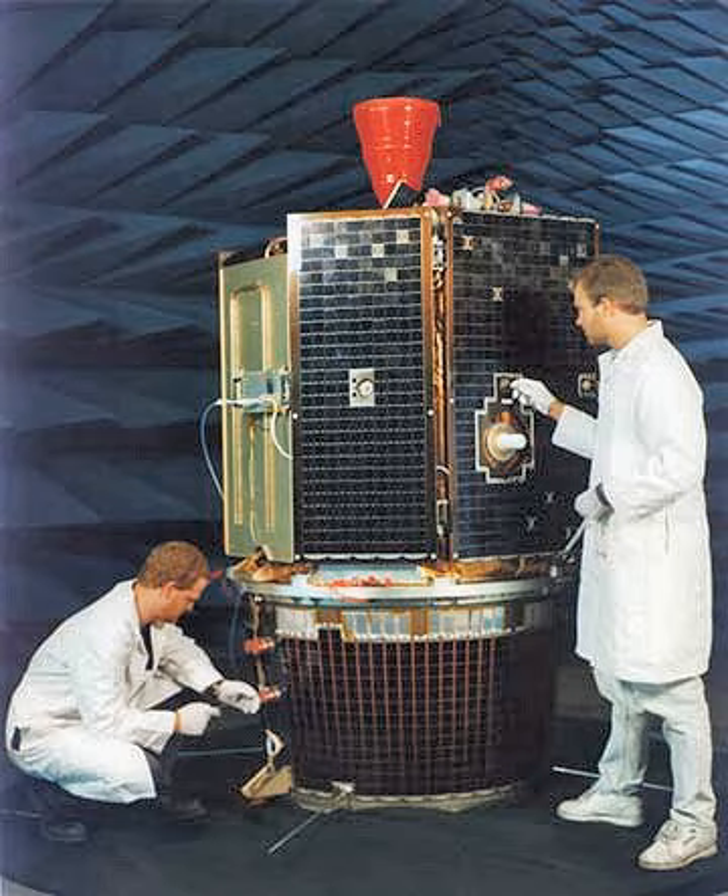Spacecraft data processing was performed using a MIL-STD-1750A computer at 1.7 MIPS for safe mode, attitude control, and housekeeping operations; a RISC 32-bit processor at 18 MIPS for image processing and autonomous operations; and an image compression system provided by the French Space Agency CNES. A data handling unit sequenced the cameras, operated the image compression system, and directed the data flow. Data was stored in a 2 gigabit dynamic solid-state data recorder.